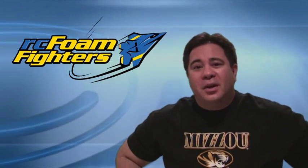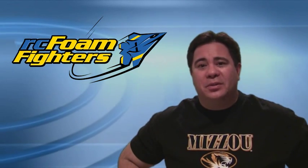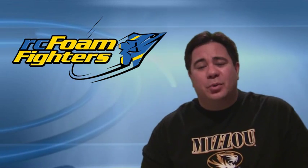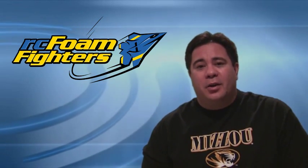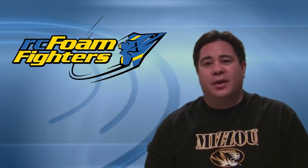Hey everybody, this is Paul with RC Foam Fighters. Welcome back for part three of my experimental EPP Parkjet build — the plane with the four swept wings. In this video we're getting on to doing the final construction of the plane. I'm going to be putting all the electronics in, finishing up the taping, and we're going to get out to do the maiden flights. So let's get into the video and see how it all goes.